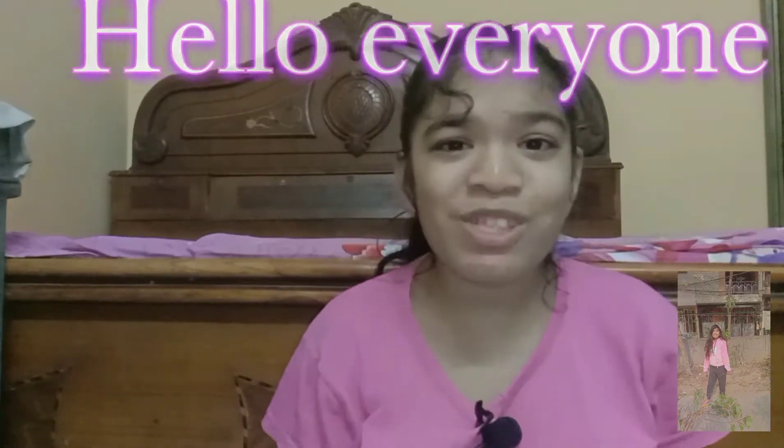Hello everyone, welcome back to my channel. How are you guys? Hope you all are fine. I'm Labdina and you're watching LT Vlogs. I'm going to make a Punjabi style recipe. Let's get started.